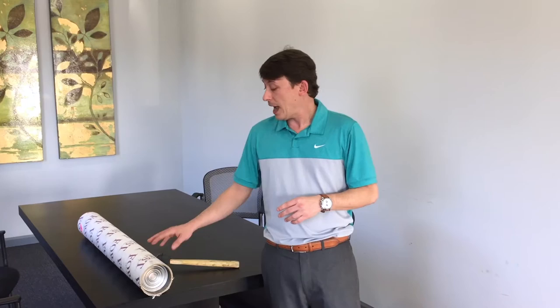Today we're going to learn how to open a forest tube. When you get your forest tube, whether FedEx, UPS, ground, or truck line, make sure the tube is not damaged.